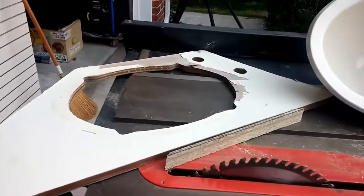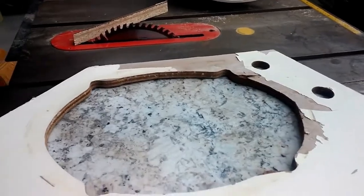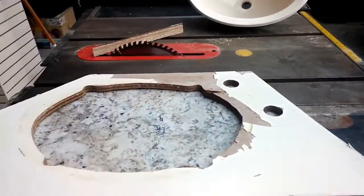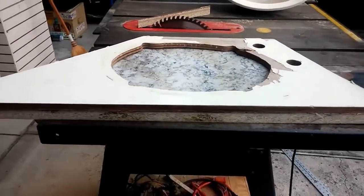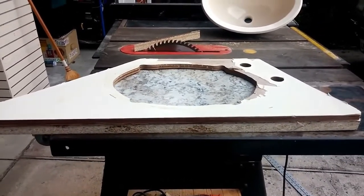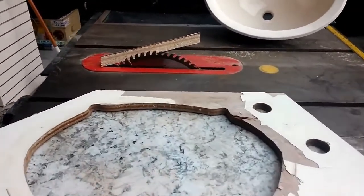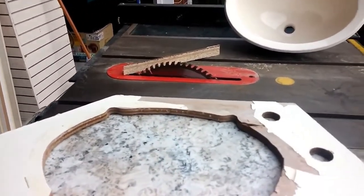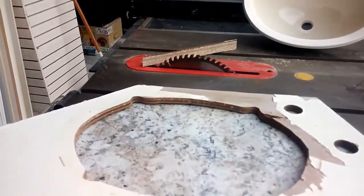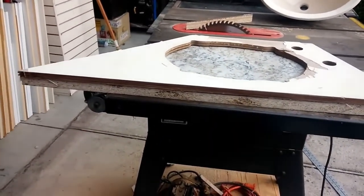So what I did was I took the old counter, and I had a scrap of old countertop from another kitchen project, and I just used a piece of that, marked it off. With the table saw — I could have used a circular saw, but I went ahead and used the table saw because it gave me good, strong, straight edges.